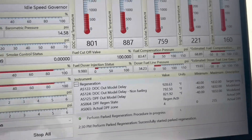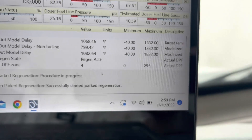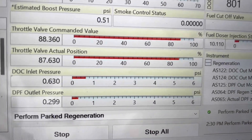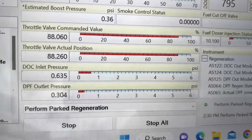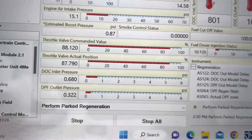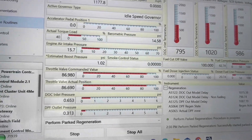We're approximately 30 minutes in. Temperatures are good — 800 to 984 degrees. Pressure is the most important thing: DLC inlet pressure is at 0.6, jumped up to 0.8, then went right back down to 0.6 — still good, I'm satisfied with that. It's burning off whatever ash the shop couldn't get. A good regen will take care of that. Pressures and temperatures look good — I think we still have about another 10 minutes to go.